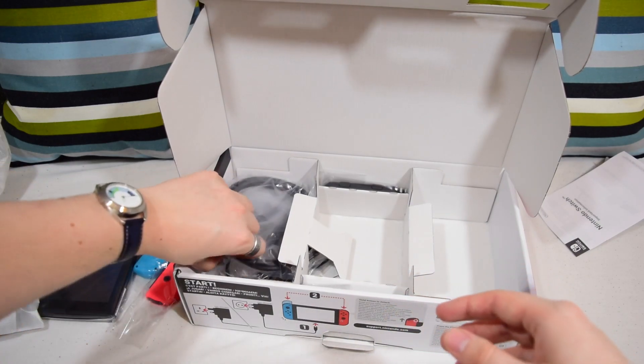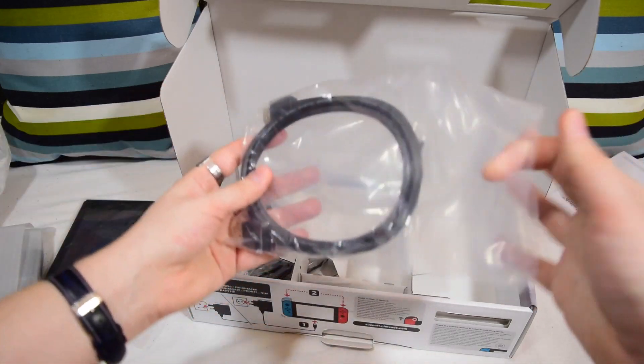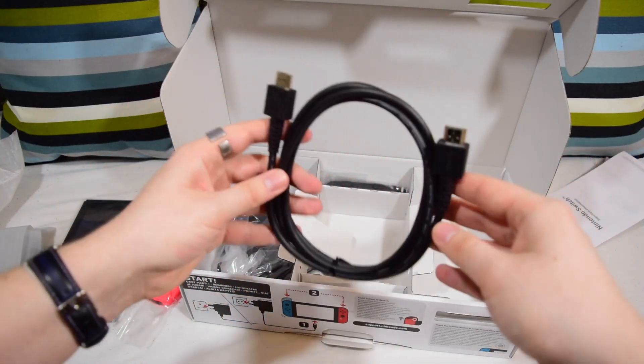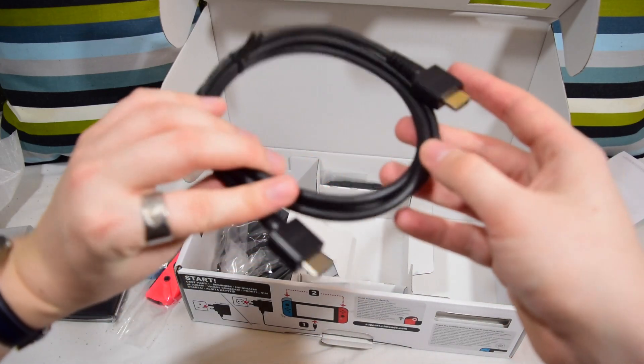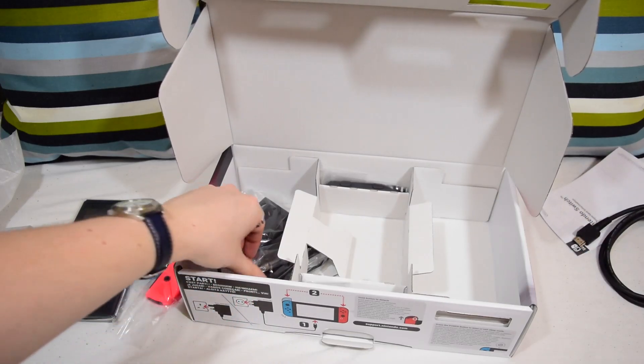Let's move on to what else we've got in here. This appears to be the HDMI cable, and indeed it is. That is indeed an HDMI cable. I don't really know what else to say about that. It says Nintendo on it, which is nice, but apart from that, pretty straightforward.